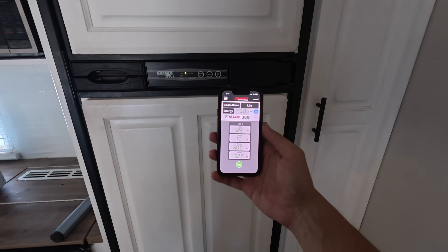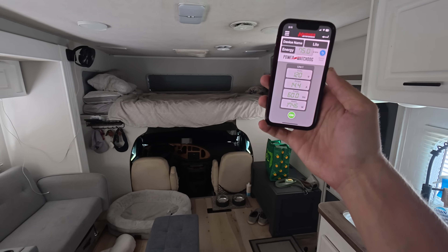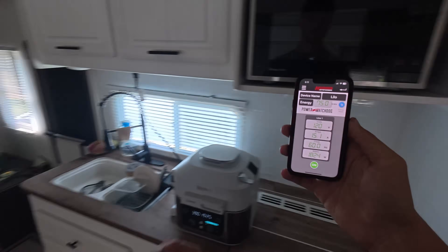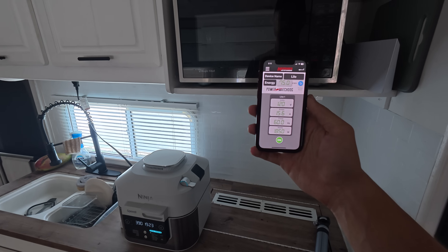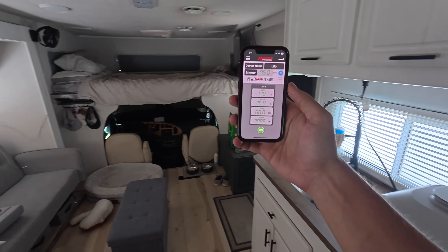Since running this AC, we've had no issues with running an air fryer, having the fridge on, heating water in an electric kettle, or using the microwave. We haven't tried all of those things simultaneously, but the key point is we have not had to turn anything off in order to run the AC.